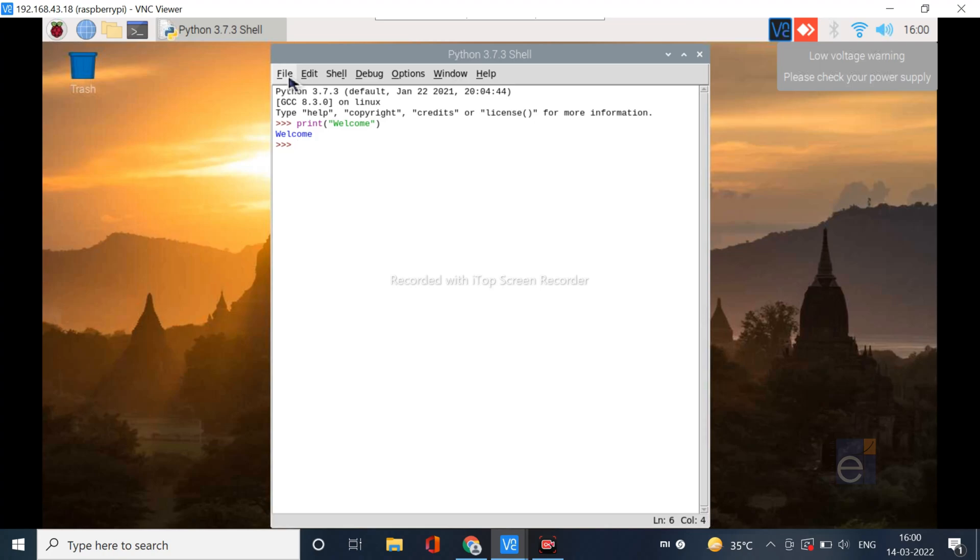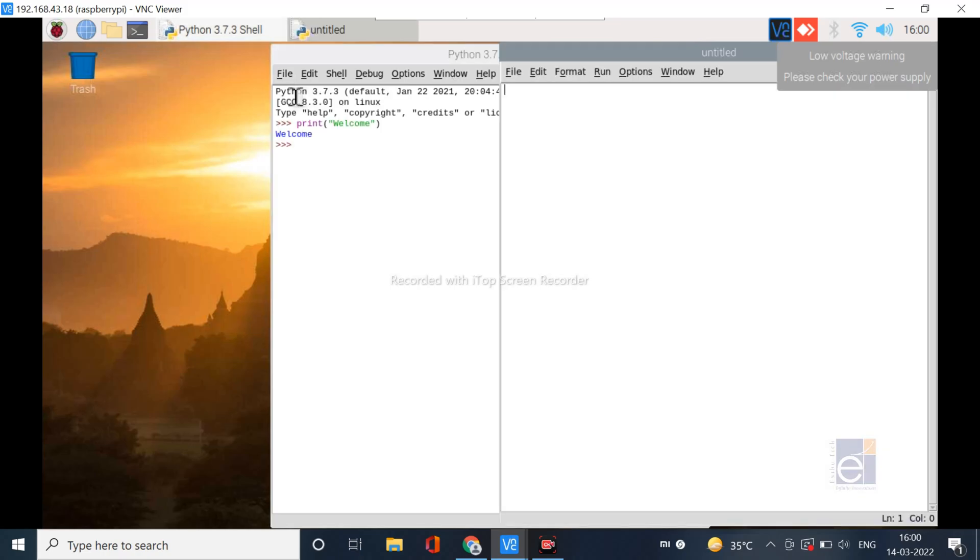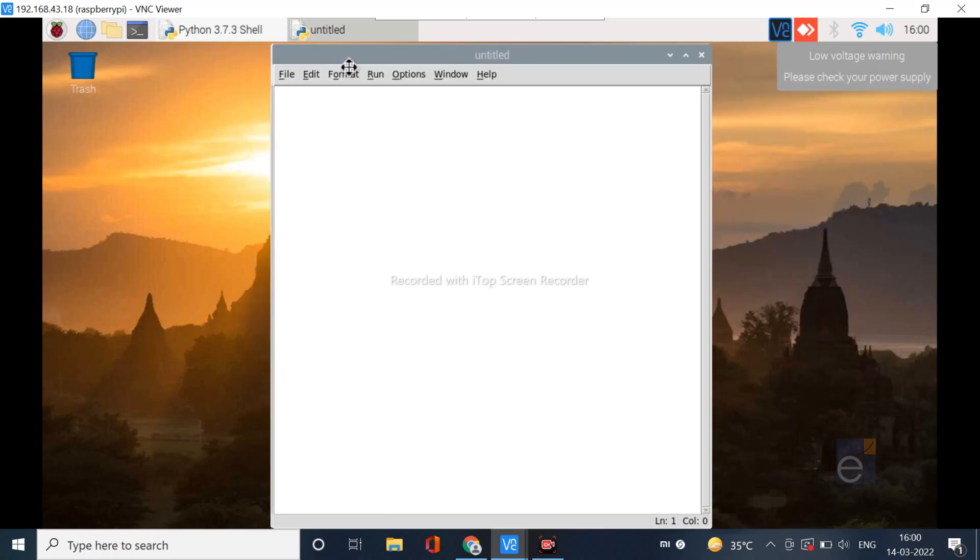If you want to create a new file, go to File, then New File. An unnamed file will be opened where we can write the code. After writing the code, we have to save the file — it will automatically be saved in .py format. Now I am going to write a message: Welcome to ETS IoT Kit.